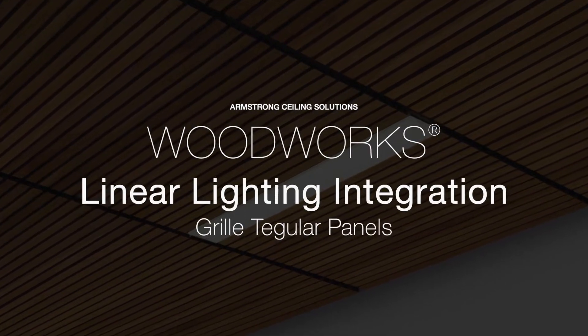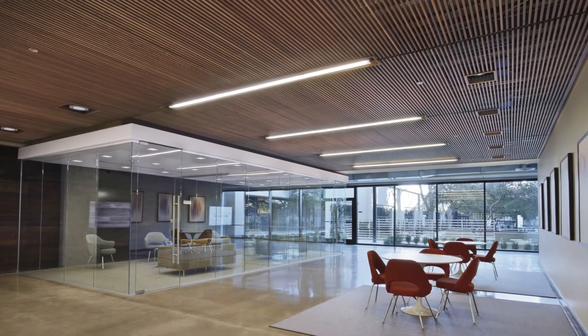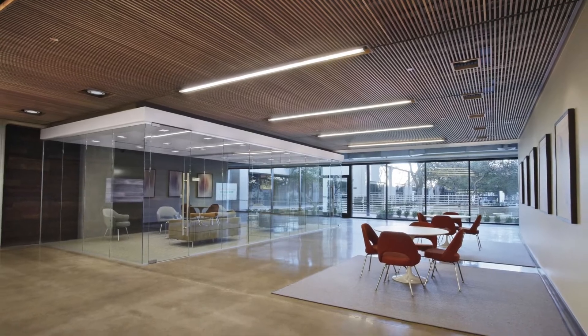Specifying and installing Woodworks linear and grill panels with linear lighting has never been easier. The tasks and labor required for independently suspending fixtures, modifying the suspension system, and making extensive panel modifications are gone.